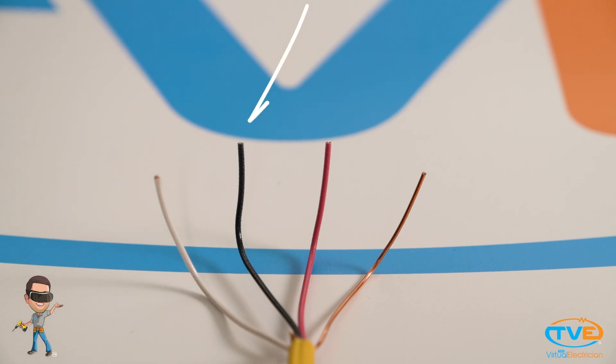Next is the black wire. This is the live wire or hot wire. This wire is responsible for running the power away from the panel.